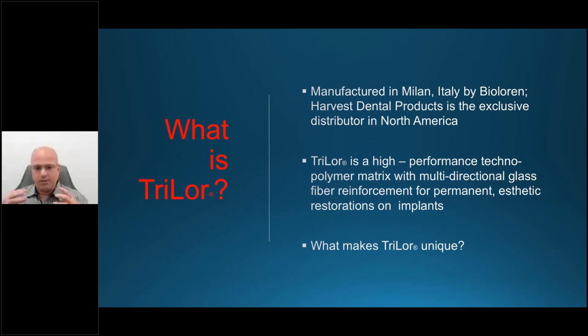The glass fibers are what give it incredible strength. It's in the high-performance technopolymers category, but it's head and shoulders above competitors because of those glass fiber reinforcements. Being multidirectional — in the X, Y, and Z axis — you get significantly stronger strength. It is a polymer, so it is a metal-free restoration. That glass matrix in a composite provides benefits beyond just the structure itself.